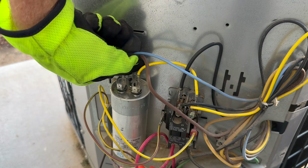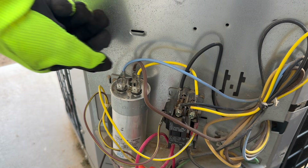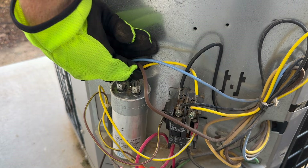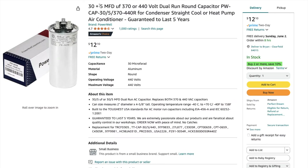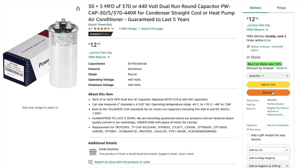The unit is working and blowing cold air, but it's working harder than it needs to because the fan is low and the HERM is nearing the bottom. I'm going to order a new capacitor on Amazon — no rush since it's not a hot day and the AC does blow cool air. Searching for a '30/5 440V round AC capacitor' on Amazon, I found one for $12.10 — a little cheaper because it's a smaller capacitor but with all the same specs.